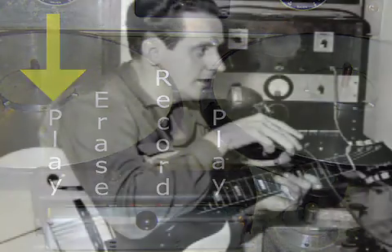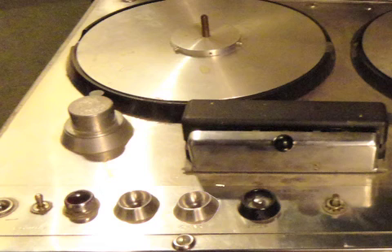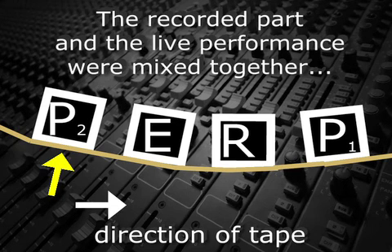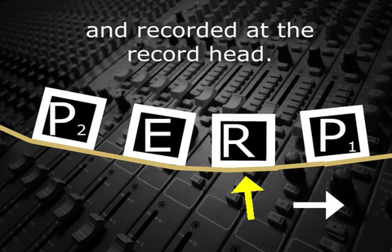Here's how it worked. He would record the first guitar part and then rewind the tape. He would hit play and record, and the tape would play back from the upstream playhead, and he would mix that signal with the new part that he was playing live. Then both parts would be recorded at the record head. He would repeat this process as many times as necessary to get all the parts recorded.